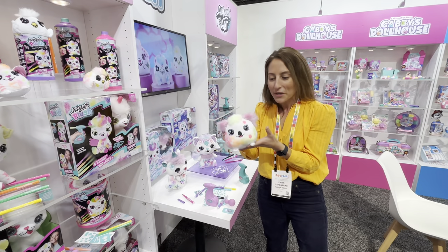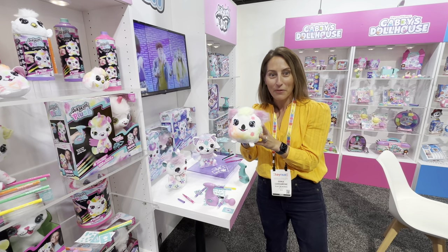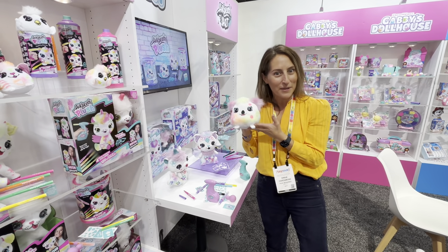Love this for that language and storytelling piece. So much good play value. Airbrush Plush from Canal Toys.